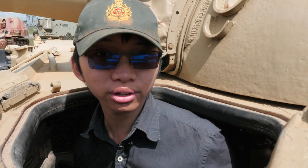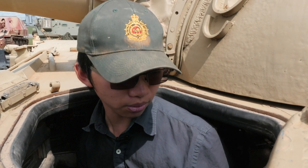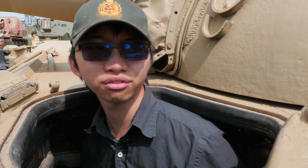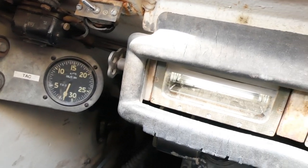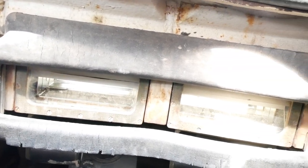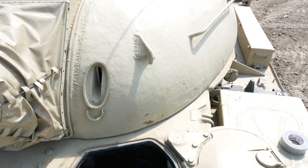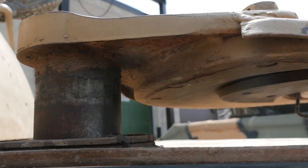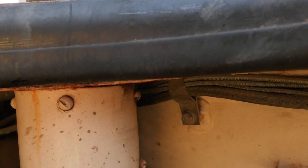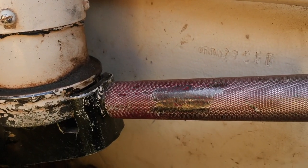Another point I found good on this tank was the latch for the driver's hatch. The reason I feel it's quite good is because it doesn't require the driver to expose himself when he needs to close the hatch. Unlike earlier tanks or other tanks of the period, such as the Sherman or the Centurion, the driver has a latch to his left over here, which allows him to turn the hatch and close it.